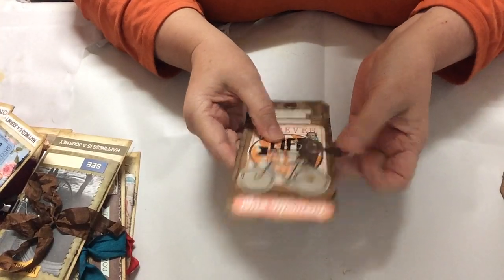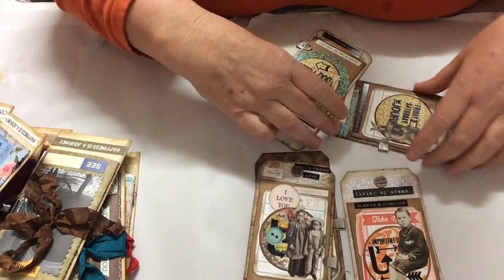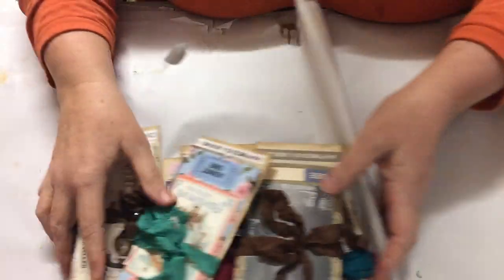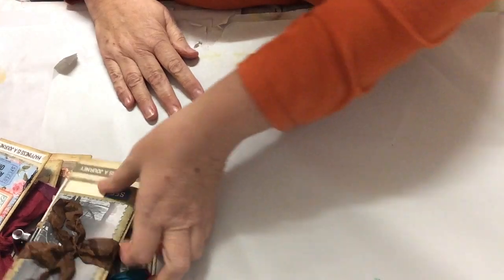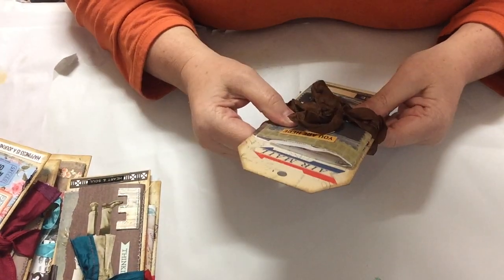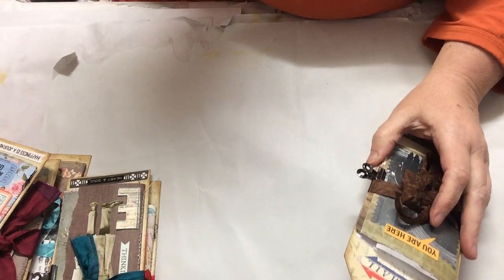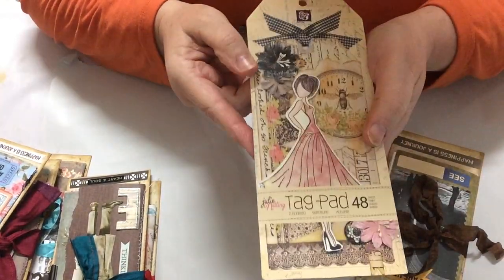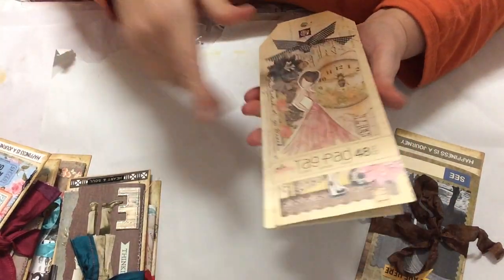So these can be put in journals, used as tags - you can do virtually what you want with them. That's a different style. I put these on Instagram the other day. Now I'm just trying to find the tag pad here - it is, it's a Prima Jilly Nutting tag pad, and they've got different tags but they're quite big.